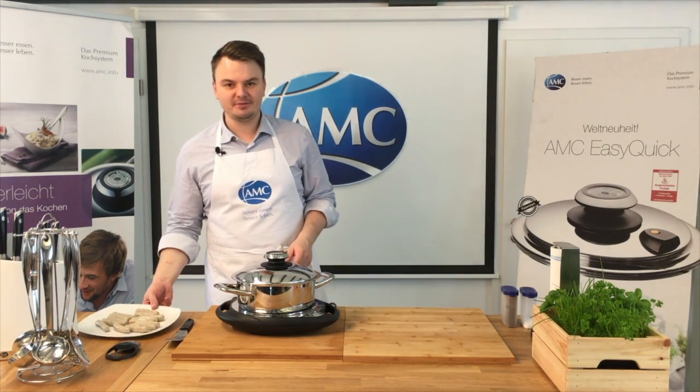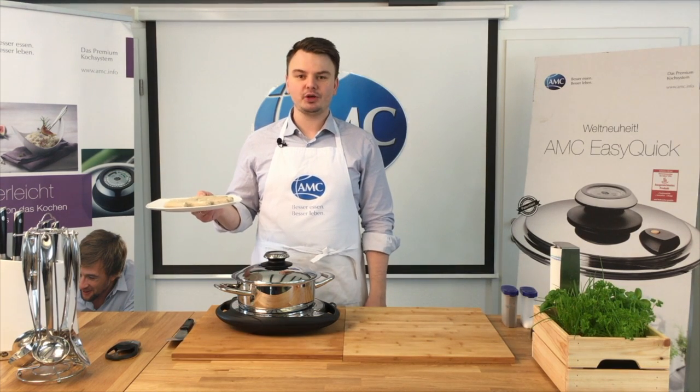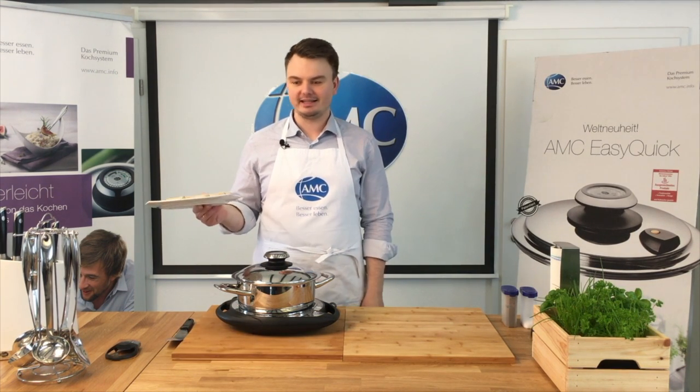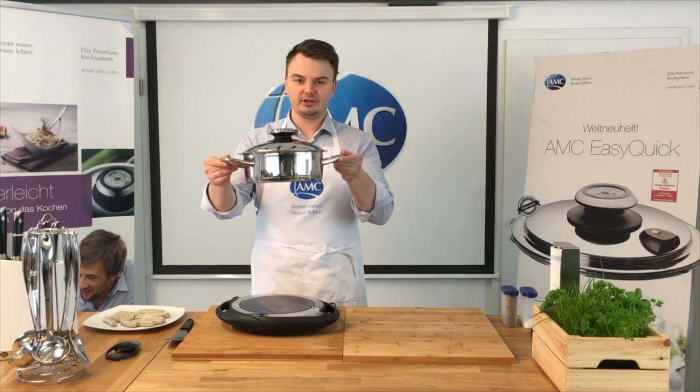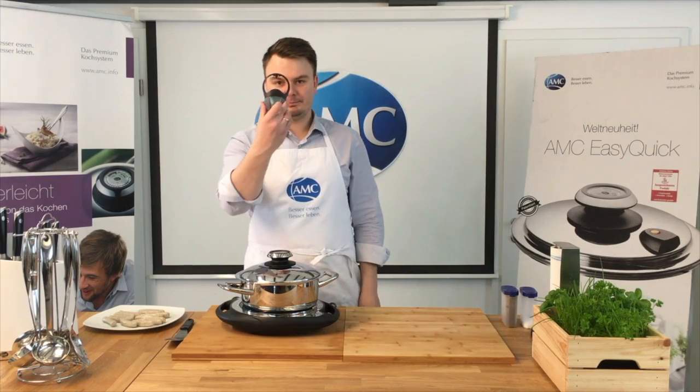Was brauchen wir dafür? Würstchen natürlich. Es ist egal, ob ihr die dünnen Thüringer oder die dickeren nehmt – das passt jedes Mal. Wir nehmen unsere Navigenio, unseren 3,5-Liter-Topf, 24 cm, und den Pipa.